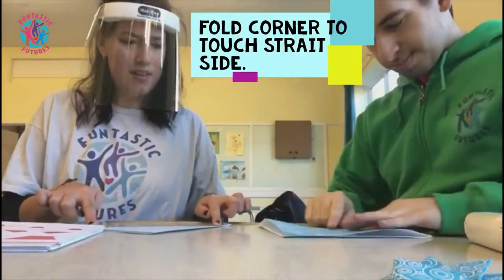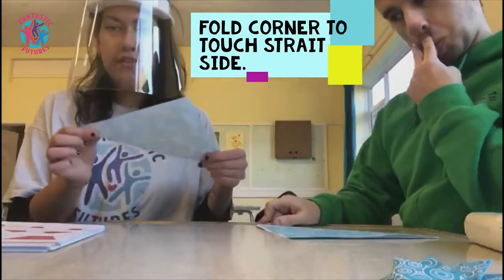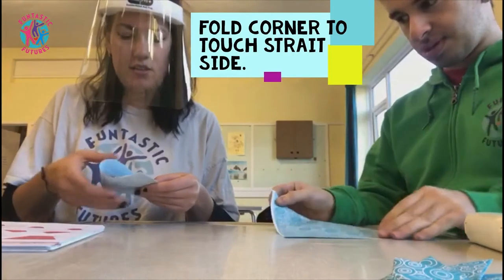Make sure that's nice and straight edge like that. Amazing. So then we're going to fold this corner so it's touching the other side. And I'll show you when it's done.